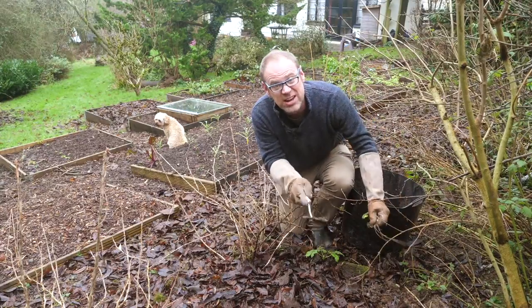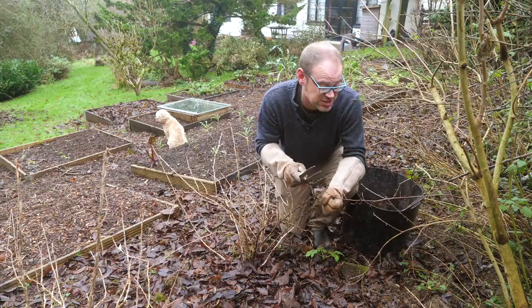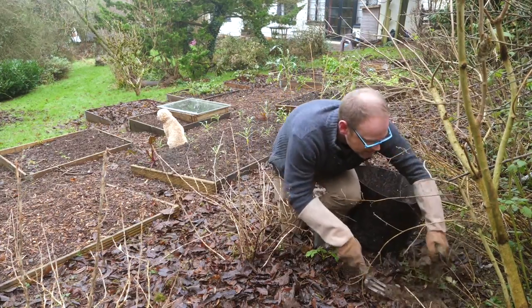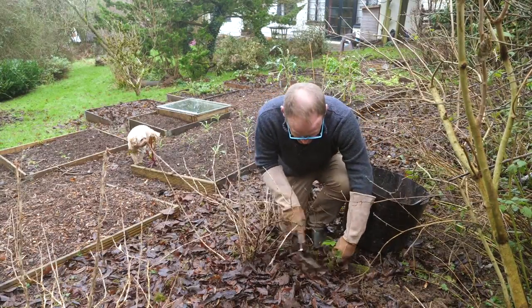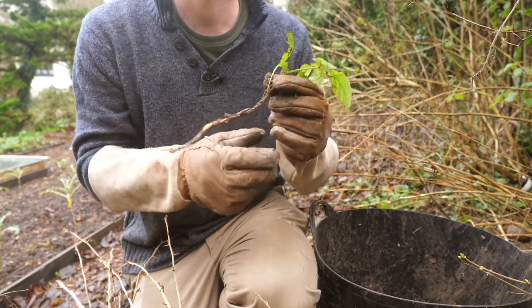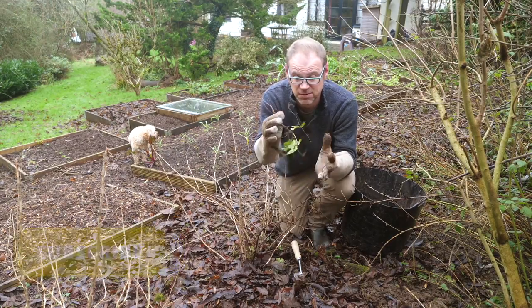Winter is actually a really great time to get on the weeds because growth is pretty much paused, which means you can get a bit of a head start on those weeds, particularly the stubborn perennial weeds. When weeding out perennials, take the time to really get down to the roots and pull out as much of the root as possible. That way you're going to get a really good head start on the growing season when they might try and grow back from fragments of root that you leave.